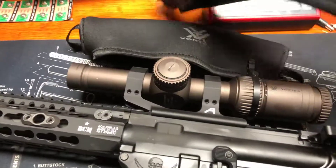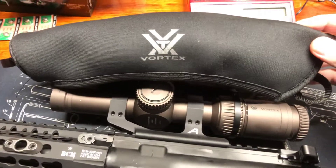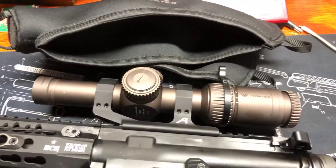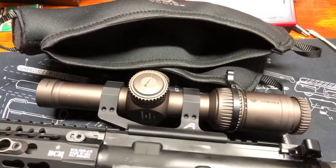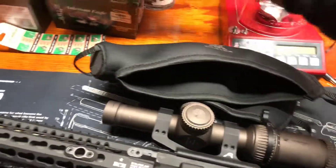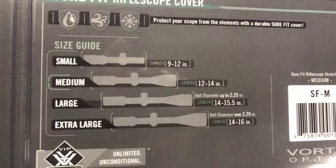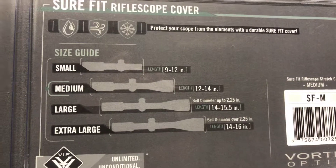For three-gun, these are kind of perfect — just to keep it out of the sun in the south, and keep dust and mud off the lens before you're using it. Hopefully that helps you pick. Highly recommend it. Just get the size according to the chart, and maybe scale up one size if you've got the throw lever and just want it a little looser.